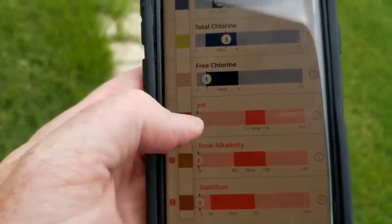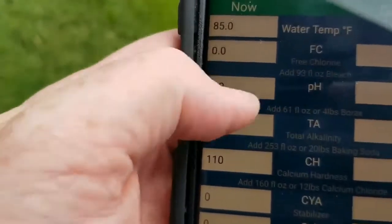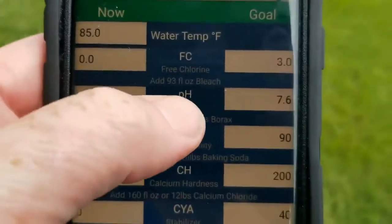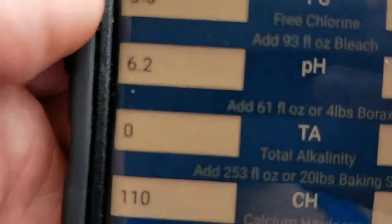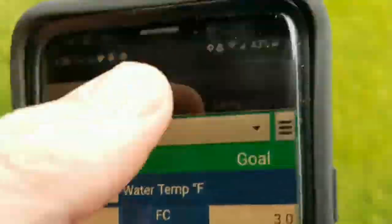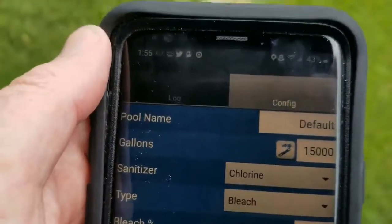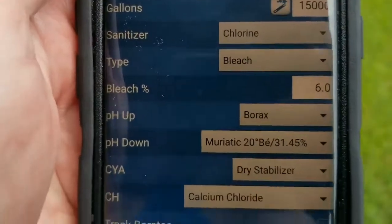You can also go into the PoolPal app and just enter your readings — for example, pH at 6.2 — and set where you want to get it, like 7.6. It's going to tell you what you need to add to your pool to get it there, based on the information you provide, including your gallons of water and what products you like to use.